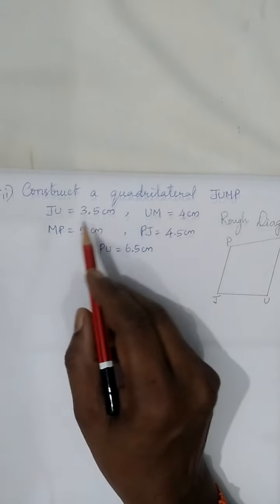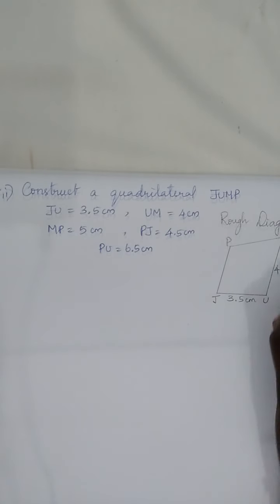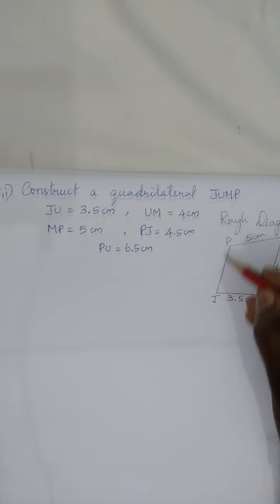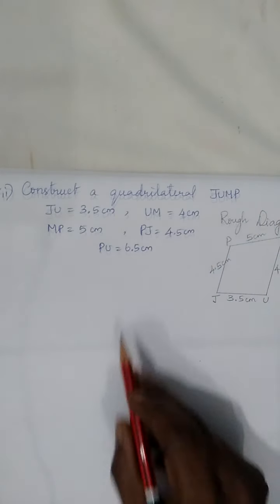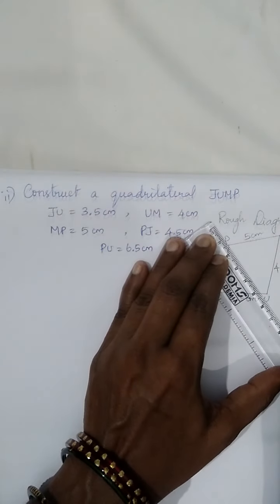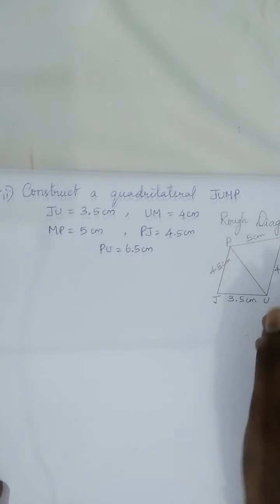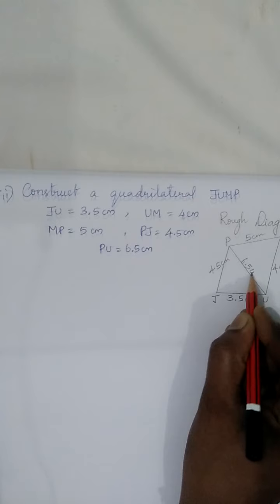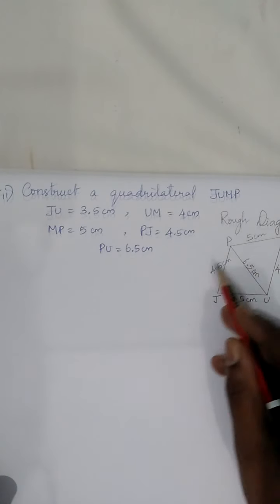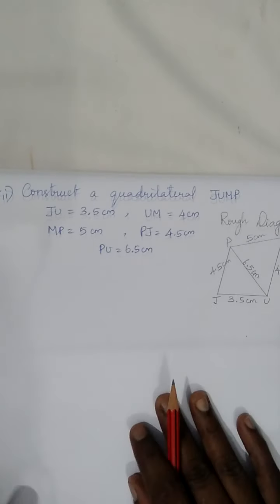Let's write the given measures: JU equals 3.5 centimeters, UM equals 4 centimeters, MP equals 5 centimeters, PJ equals 4.5 centimeters. The last measure, PU, is a diagonal — when you join two non-consecutive vertices you get a diagonal. So PU is a diagonal with length 6.5 centimeters. The condition here is: four sides of a quadrilateral and a diagonal measure are given.